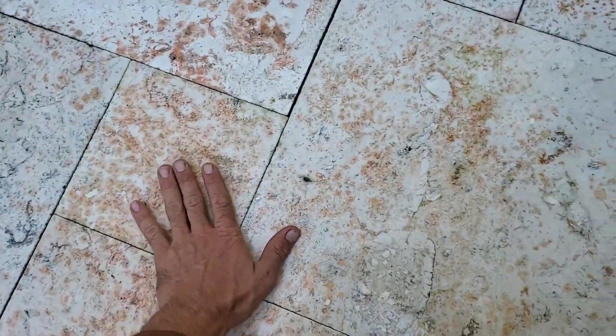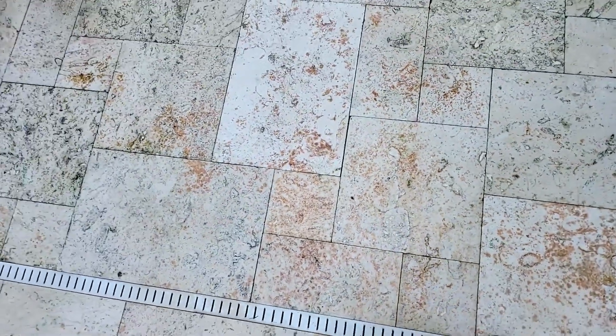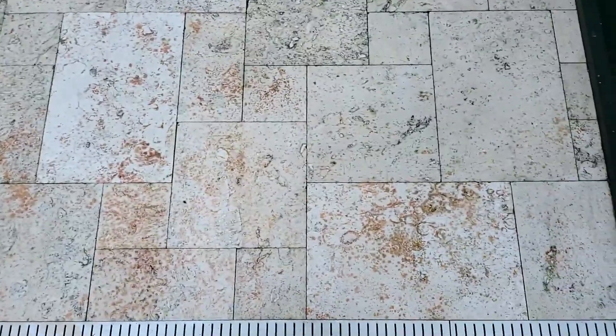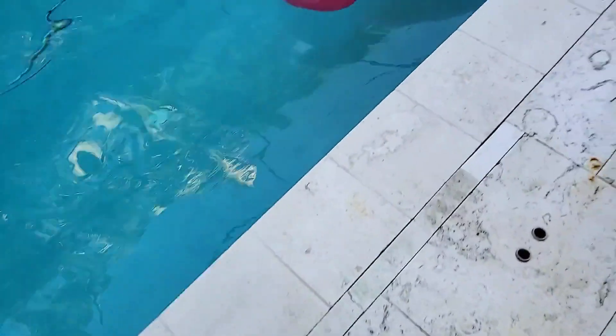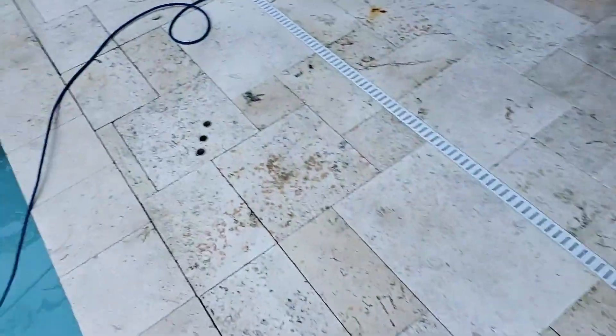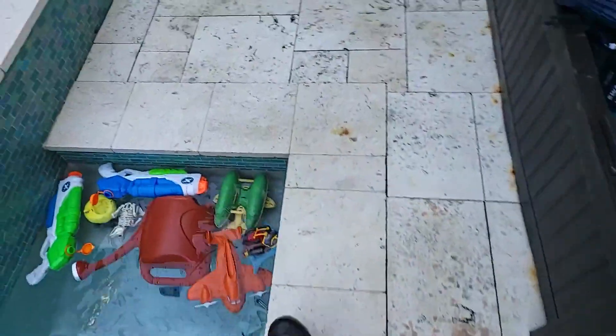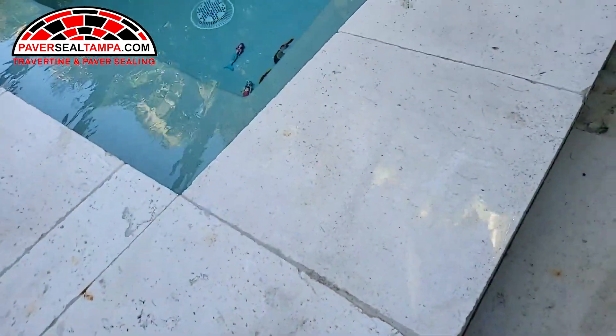We stripped both of these stones here to remove the pink discoloration our customer noticed after only two years — and these stones didn't have any of this. These stones were all white, just like this. What I notice is that these coping stones don't have any of this discoloration, so my guess is that whatever base was put here, the minerals are leaching through and starting to stain, because it really isn't an issue on any of these mortared-in stones.